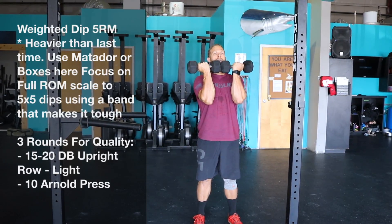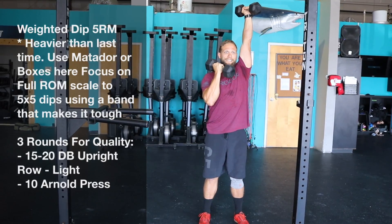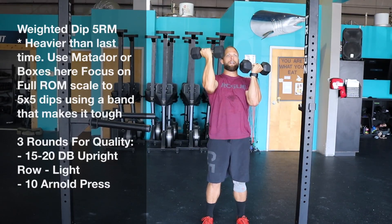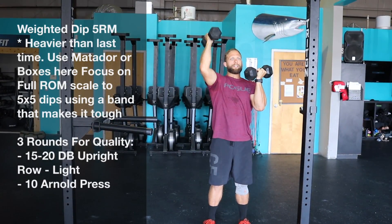The next movement is going to be the ato press for ten reps. Pressing up, just think about turning the thumb back at the top, then bring it right back up. So we have ten reps per side — twenty total reps.